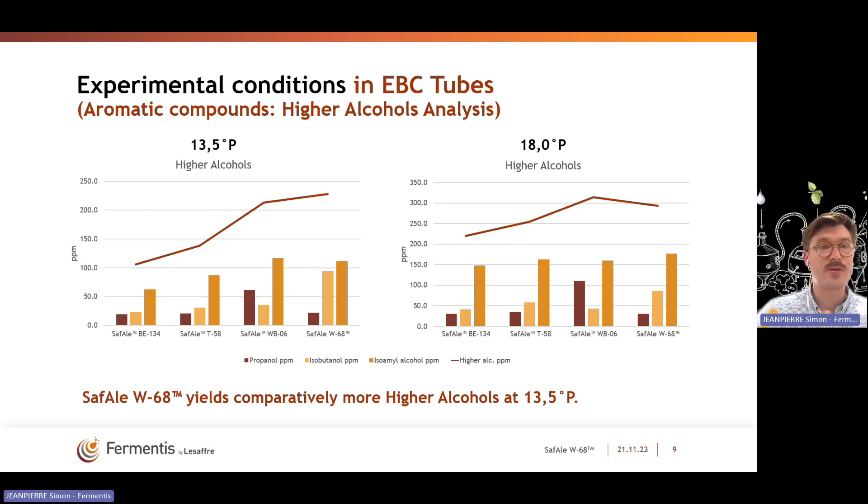Looking at higher alcohol at 13.5 and 18 Plato: comparing the two gravities, we see that there is a higher yield of higher alcohols at lower gravity — 13.5 Plato yields more higher alcohols per gram of sugar than at 18 Plato. A similar observation at both gravities is that W68 is yielding a significant amount of higher alcohols both at 13.5 and 18 Plato.